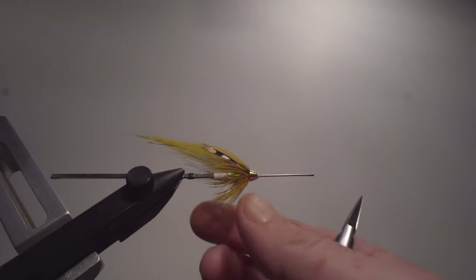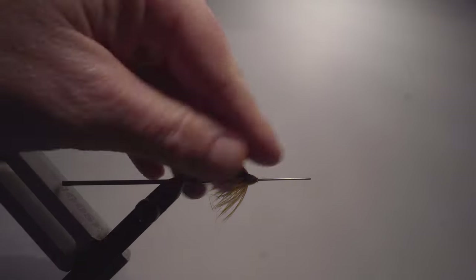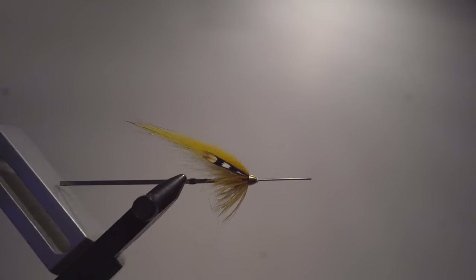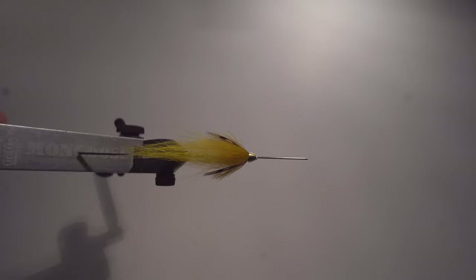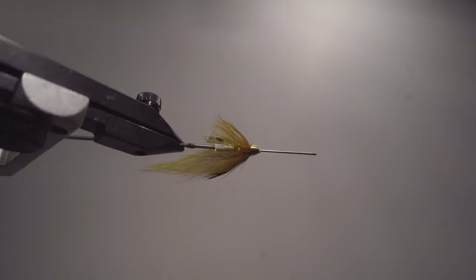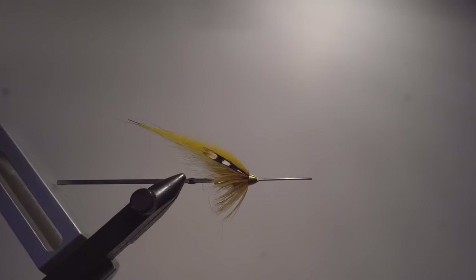There we go — there's the grey banana, which for me has a personal big value since I caught my personal best spring fish on this fly. Works very nicely in brighter, clear water conditions with sunshine. A very very nice fly for those conditions.